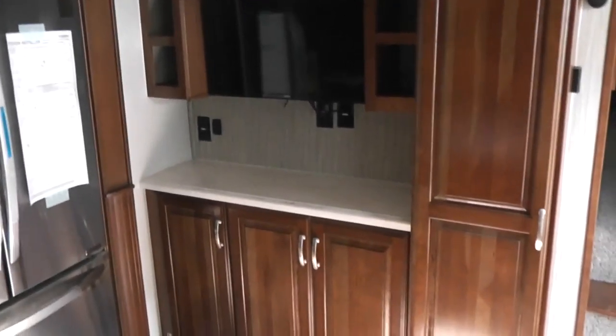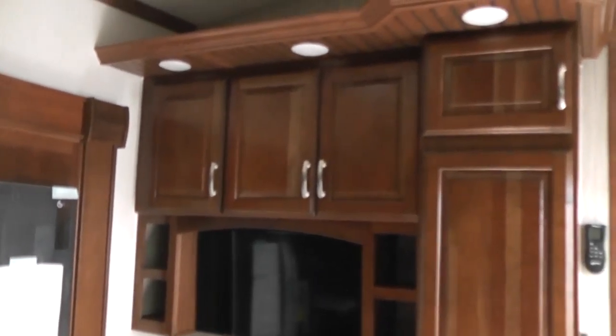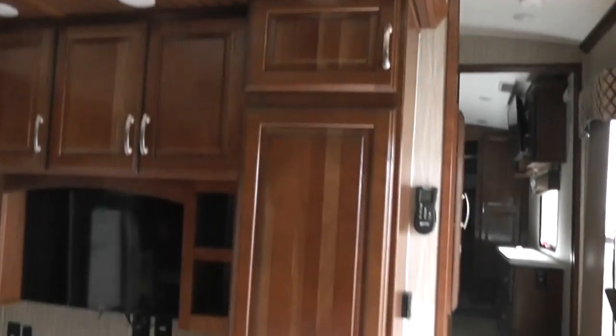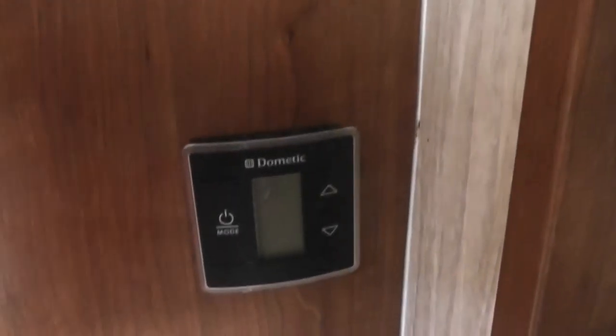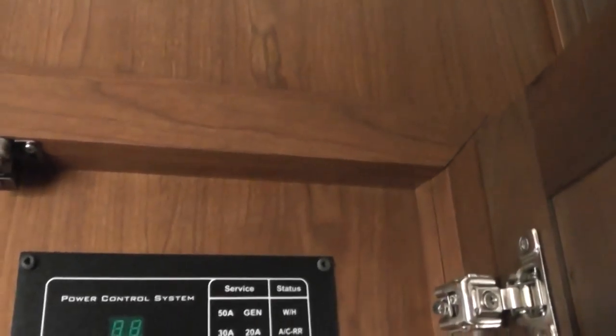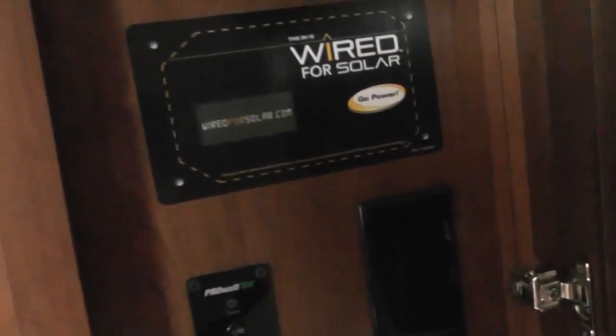Moving back through the unit and taking a look again in the kitchen, there's a second television so you can watch TV while you're cooking, with storage up above it and more storage below. This is the controls for the temperature in the unit — your power control system. The unit is wired for solar power if you want to put out a panel.